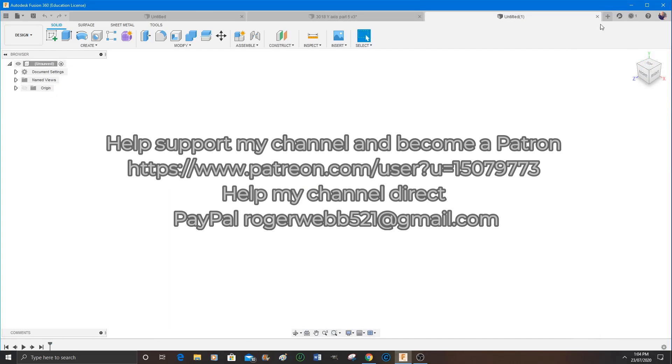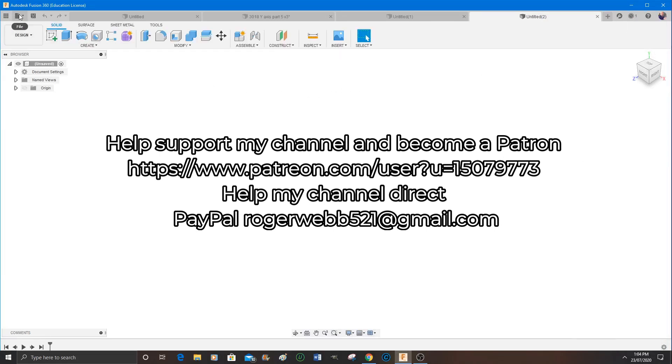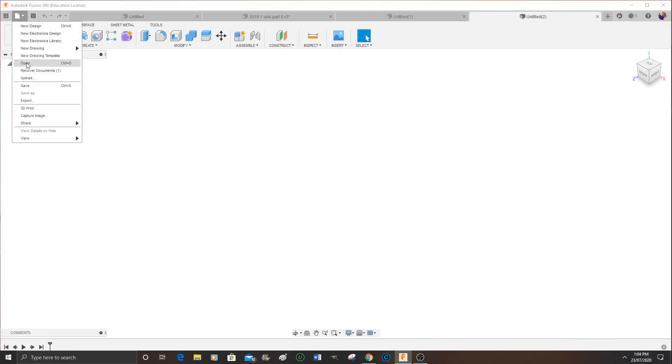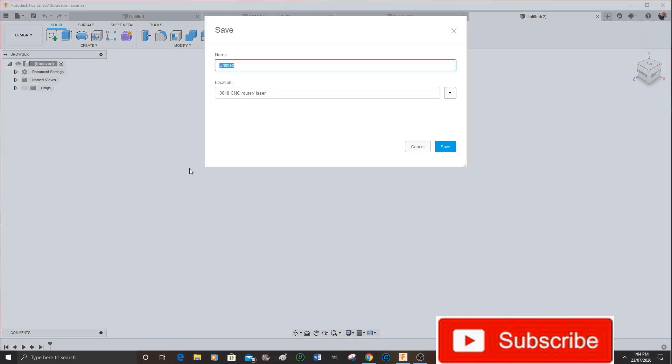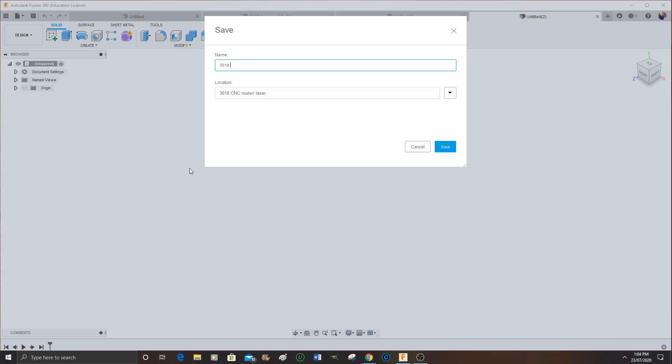So we start off by starting a new job. You press the plus sign up on the top left hand, then come to save part, then label it whatever you choose to label it, and then press save.